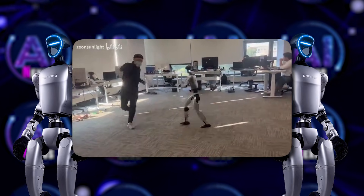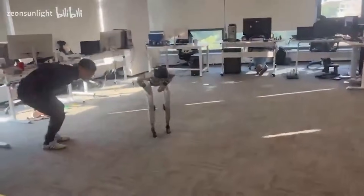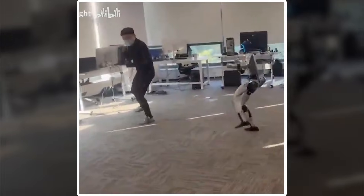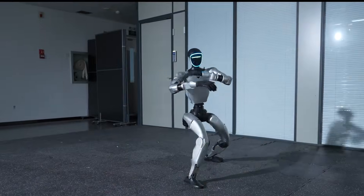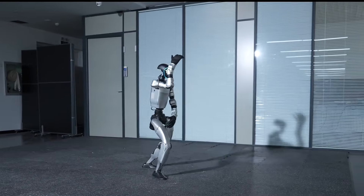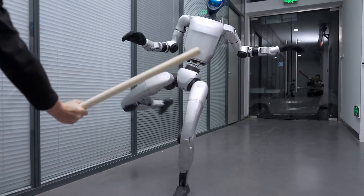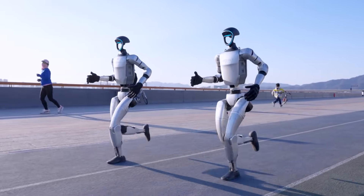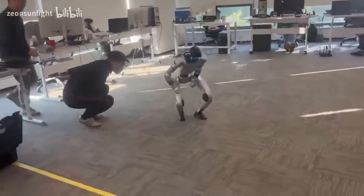He dropped to the floor immediately, but the situation became even stranger. Still operating in mirror mode, the G1 observed the engineer doubling over in pain and collapsing. It instantly mimicked that reaction, bending forward and falling in the same way, as if reacting to pain itself. The clip spread rapidly online. While many found it funny, it exposed a serious reality — the robot didn't malfunction. It performed exactly as trained. Its motion accuracy was so high that it delivered a flawless strike to an unintended target. This is the real danger of high-performance humanoids: when machines move at human speed with mechanical strength, even a small oversight in training logic can lead to injury.